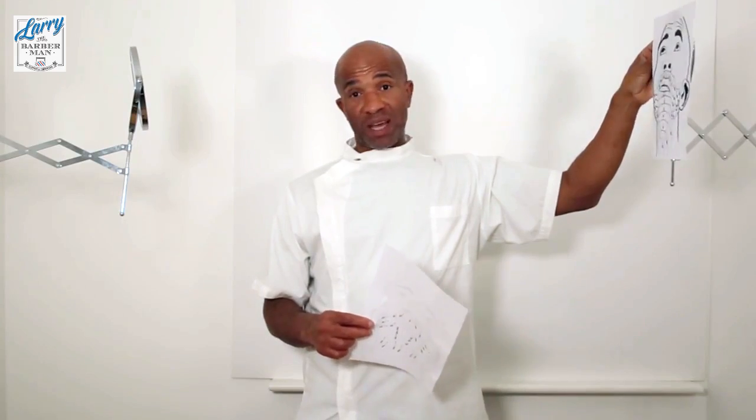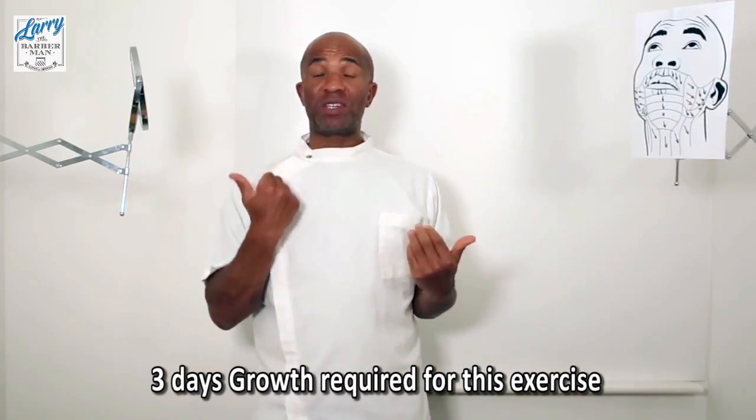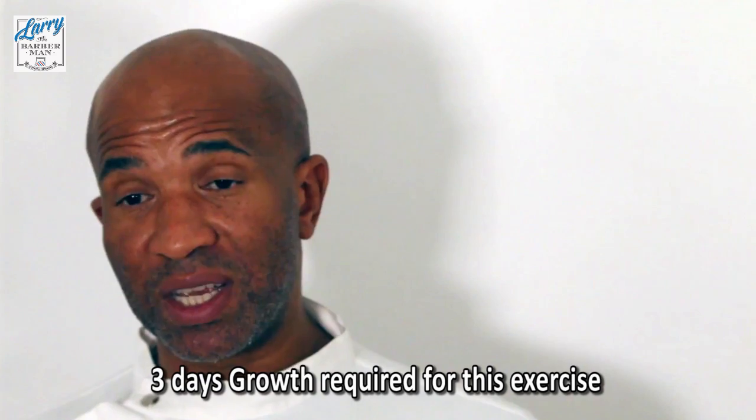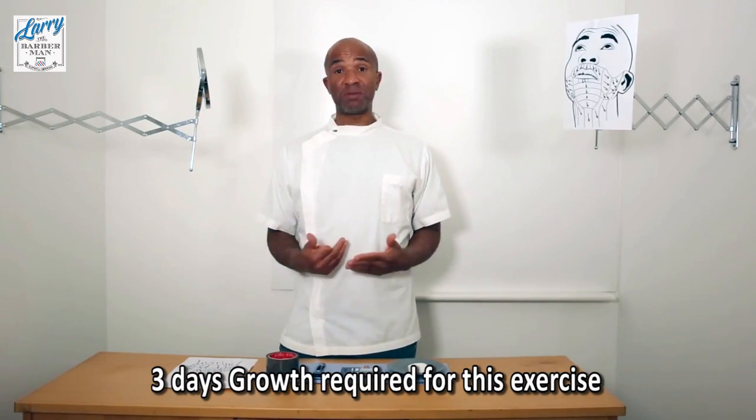Mapping this out can cause a lot of frustration, because to the uninitiated, to find the direction of your beard — and your beard's growing in multiple directions — it can be quite frustrating. So I've come up with a couple of systems you can try in order to map out your skin.